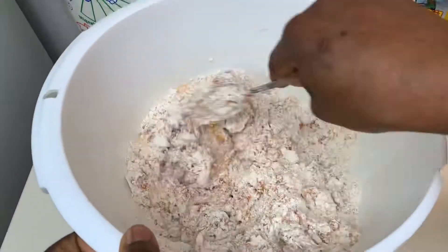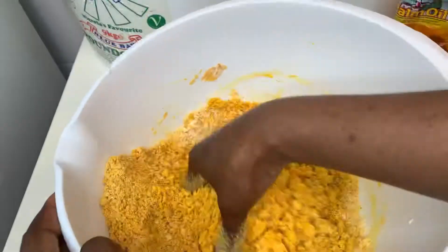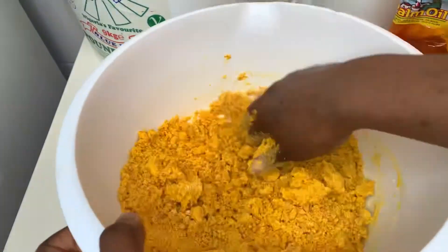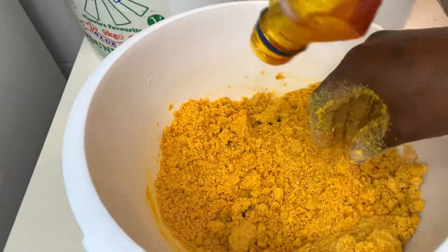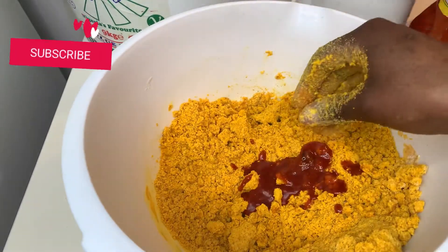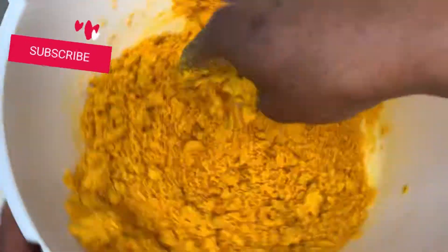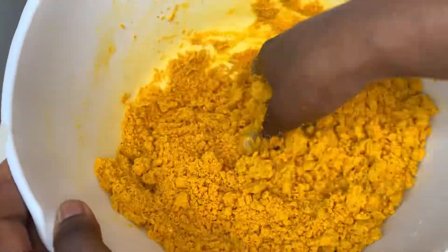The palm oil is needed to give you the yellow color that you need for your okpa. As you can see, it's very yellow. You need to achieve this color; you can actually add more until you're satisfied. Mix it properly.